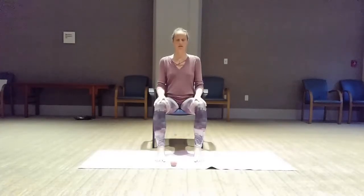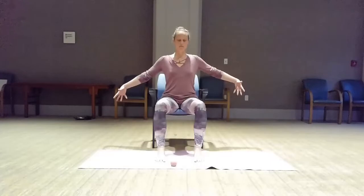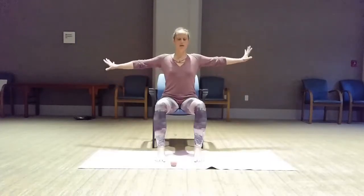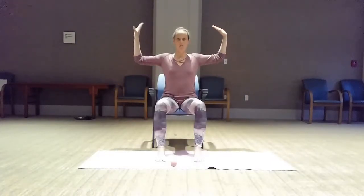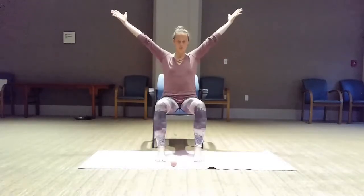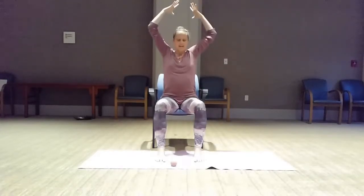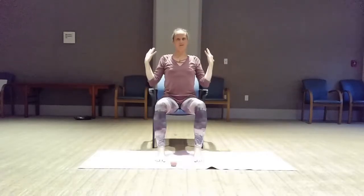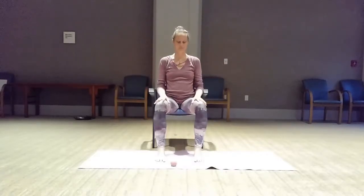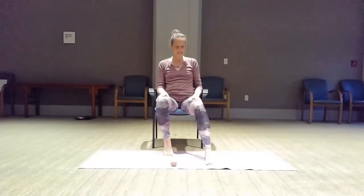We're going to take just a few moments here while seated to sweep the arms out, feel the breath open, bend the elbows, lift the fingertips, and drop the shoulders and elbows back and down. Then if it feels okay on your shoulders, reach all the way up, get a nice stretch there, and then let your arms come down. Then we're going to come to standing next.